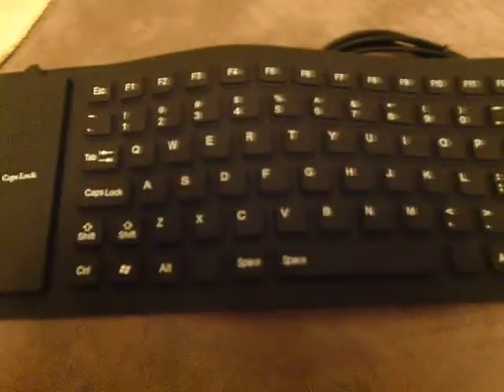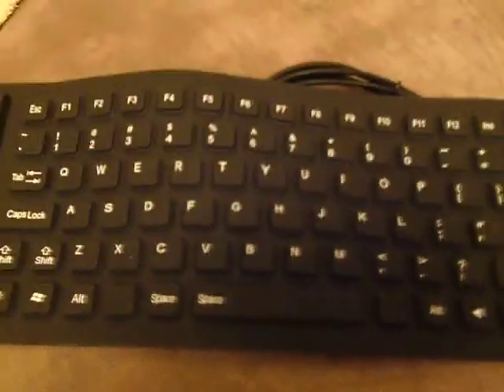This is a really great product. I'm going to show you how it works. It's a flexible keyboard. It was ordered from China by ChinaBuye dot com.